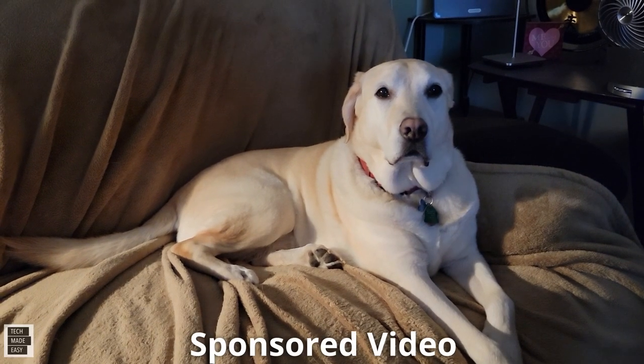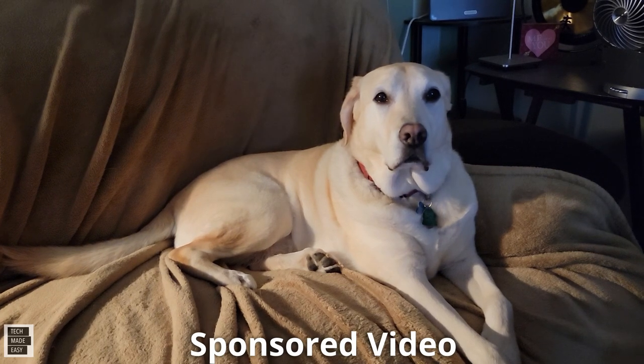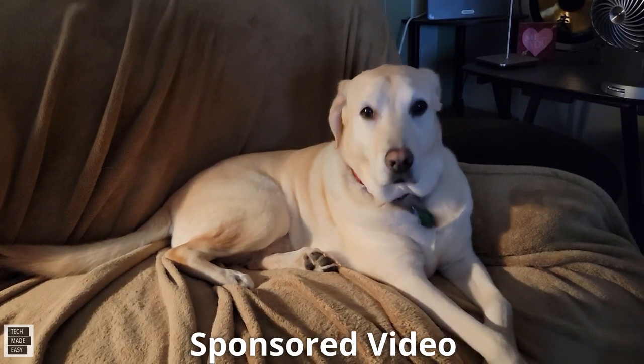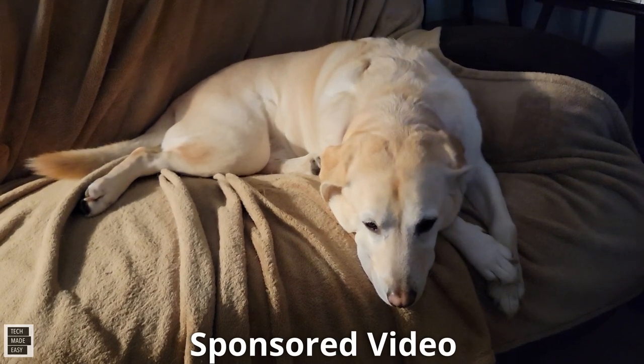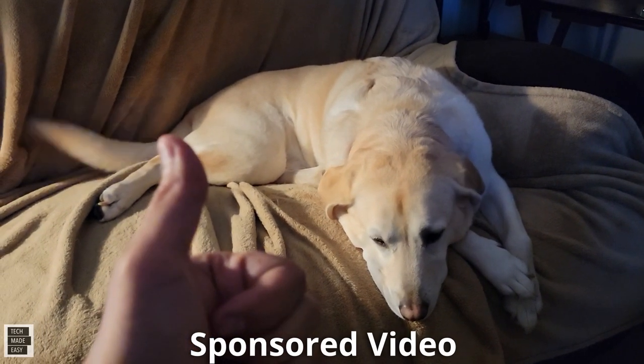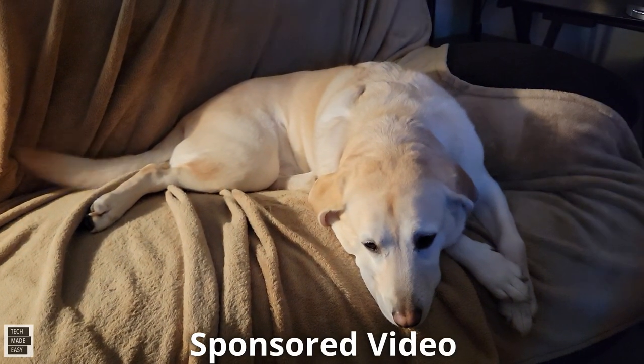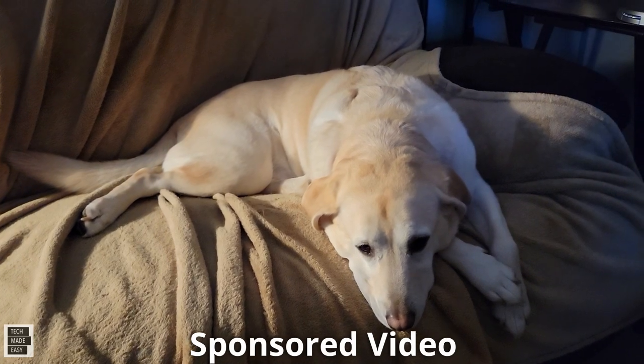This is Al from Tech Made Easy with a quick message. The video you're about to watch is sponsored — we received this product from the vendor. But keep in mind, we will be very honest with you as we review the product. That is very important to us. If you like our video, give us a thumbs up, share our video, and I really hope you subscribe and become a part of the family. Thank you.